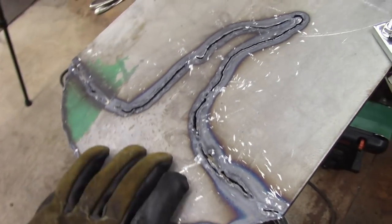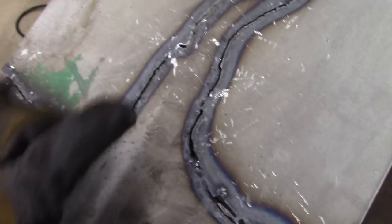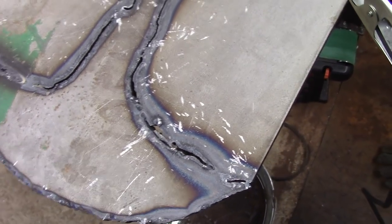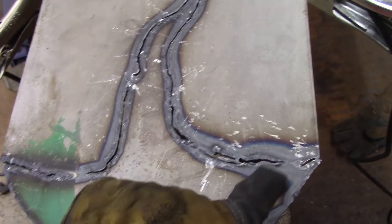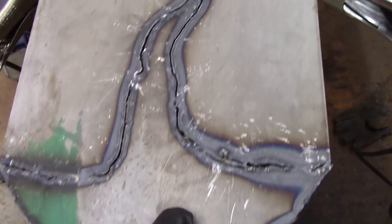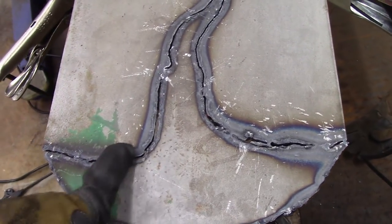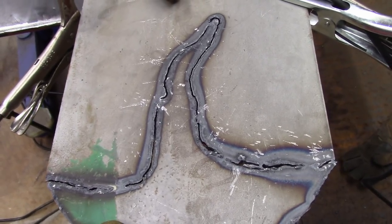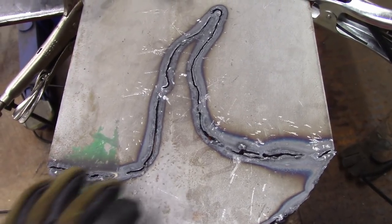I actually had to flip the plate over and hammer off all the dross to see the spots I missed — just a few little bits preventing me from separating it. The cuts are really ugly — look at all the heat over here. I had to go over these parts a couple of times. The front edge of the blade went perfect, and then the tip got clogged up or something. I just wasn't cutting very efficiently — I had to go a lot slower, so you could see all the heat.